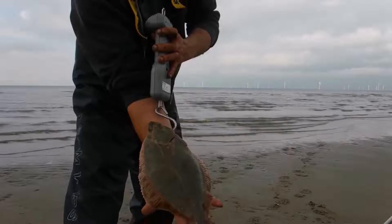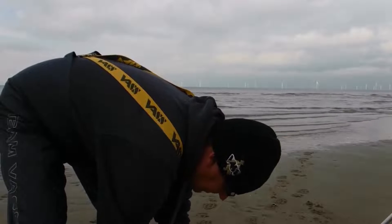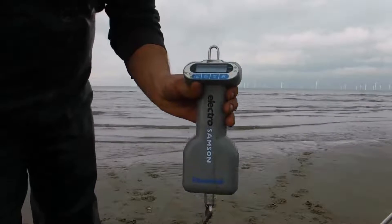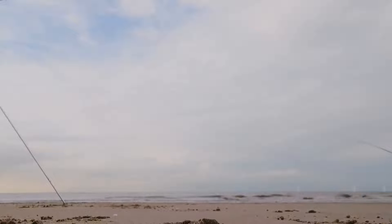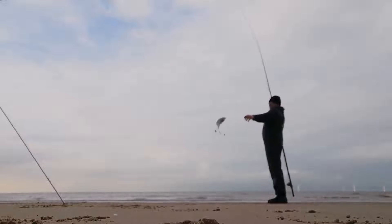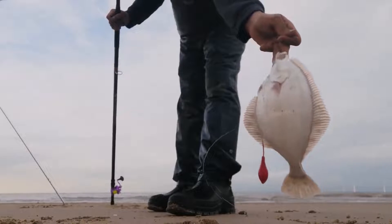Two more lovely flounder just come off the third bank — lovely sized fish again. One pound six ounces on one, and this one's a bit smaller at one pound two ounces. Again lovely sized fish.